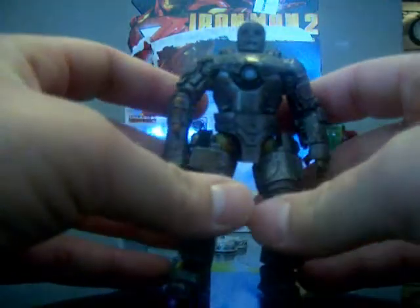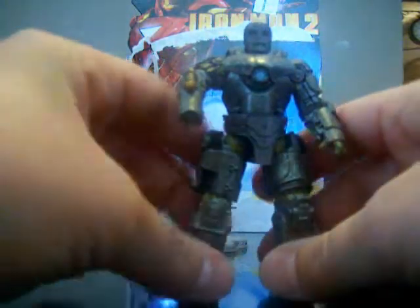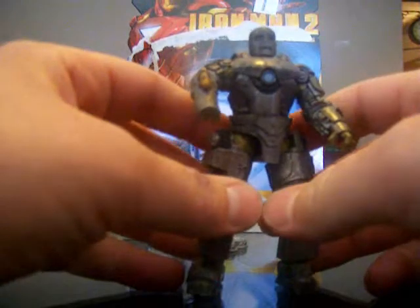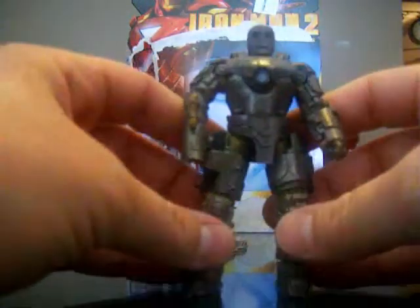I really like the detail on this character — it's really great. This toy line actually impresses me a lot. They really paid attention to the detail on the characters they brought out for the series, and I can't wait to see what other ones they decided to bring out.